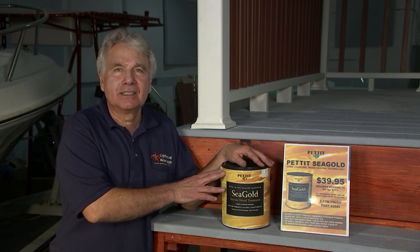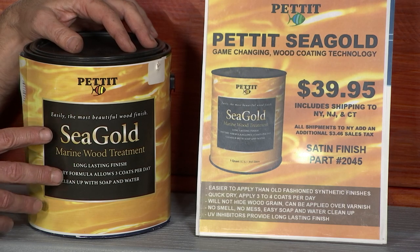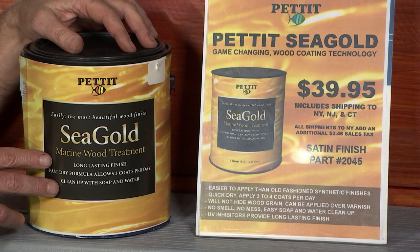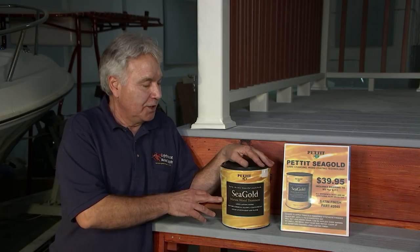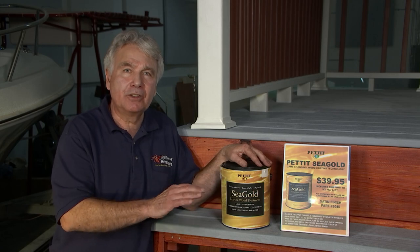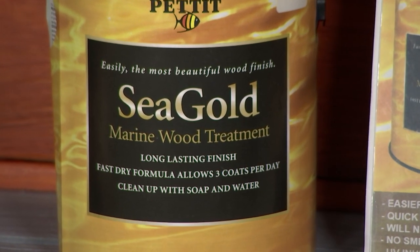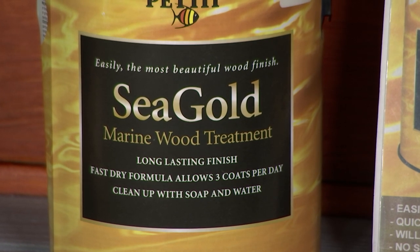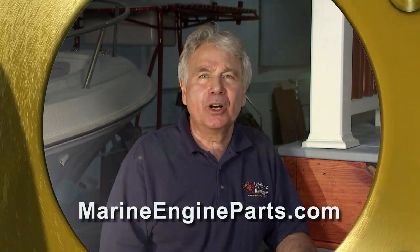This is Cleet Galasso from Lighthouse Marine Supply. Petit Paint came out with a new product called Sea Gold — it's a water-based topside finish for teak and other woods. It's water-based so you can thin it with water and clean up with water. It's also fast-drying, so you can do three to four coats per day without sanding in between coats. It'll save you time, save you money, and best of all, it'll last for years. Please look up our website, MarineEngineParts.com.